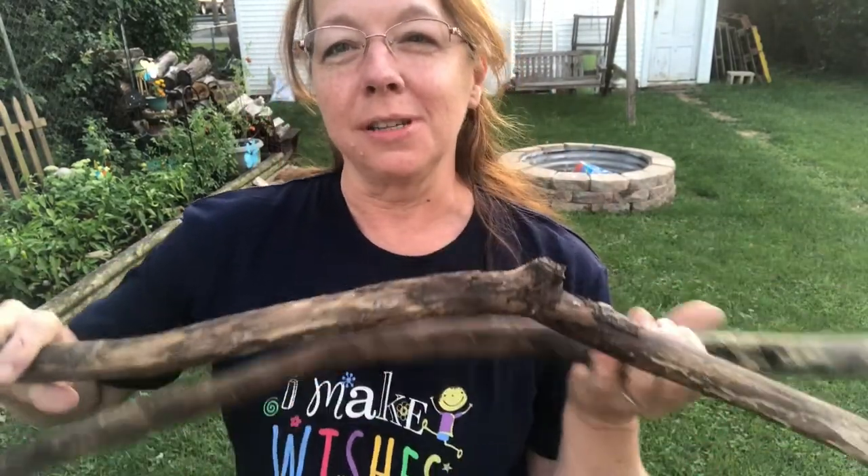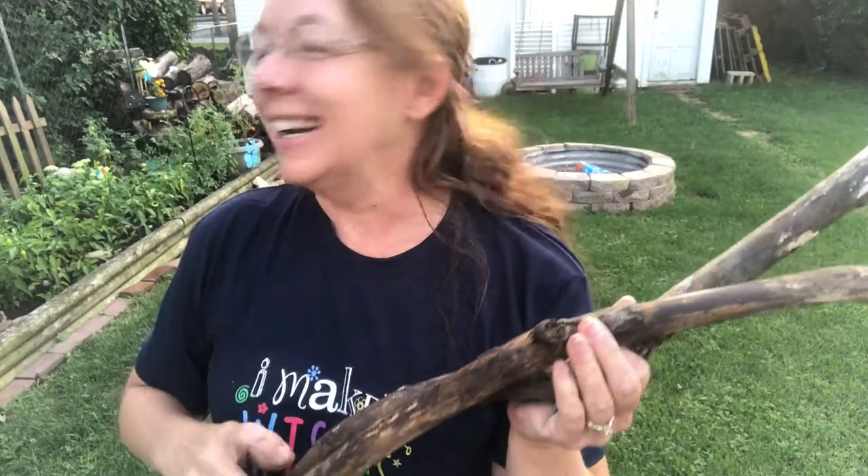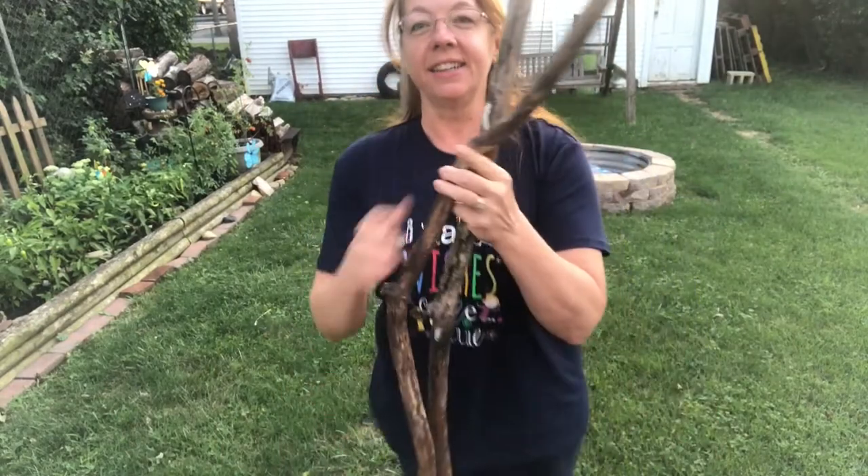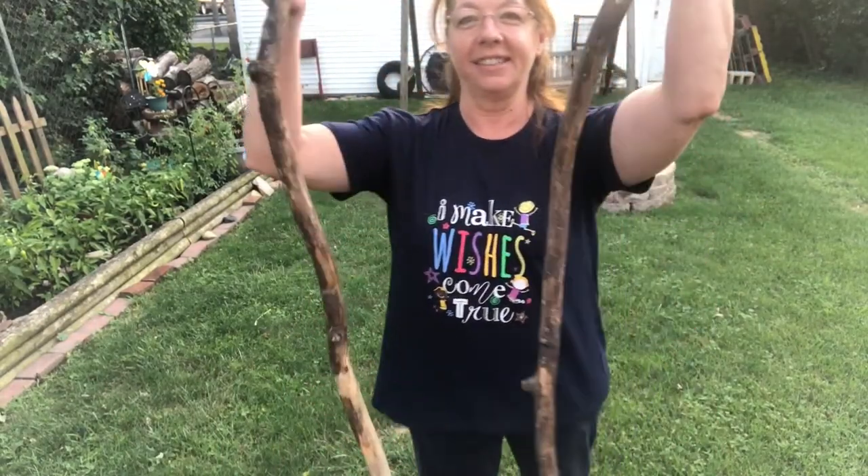We got neighbor dogs and my dog out, so they bark at each other. I got these sticks — they're pretty good sized.